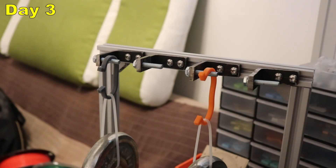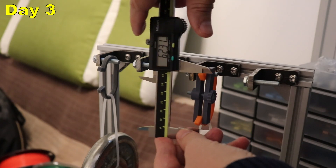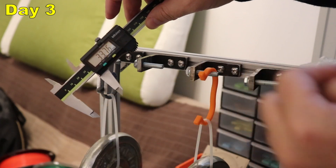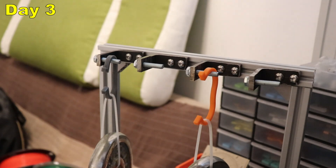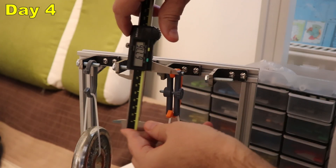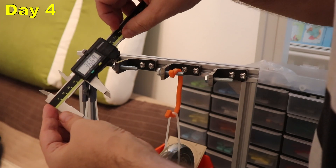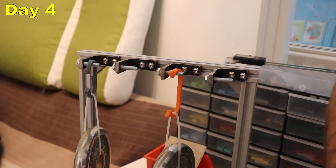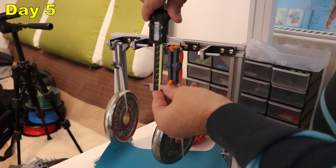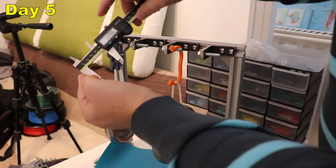After 3 days I printed new holders because the aluminum ones were too small. Prusament: 62.31 mm. Siraya: 63.76 mm. On the 4th day I'm very curious if the Prusament will fail in one or two days. Prusament: 67.76 mm. Siraya: 36.69 mm. On the 5th day the deformation visually slowed down. Prusament: 72.2 mm. Siraya: 38.86 mm.